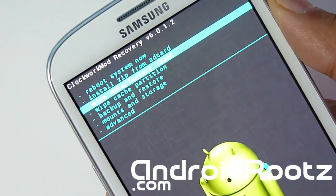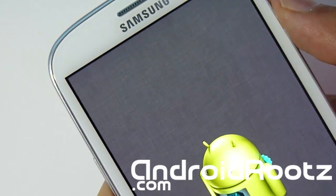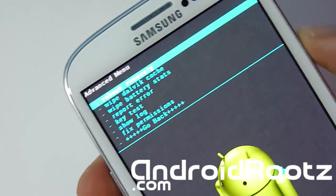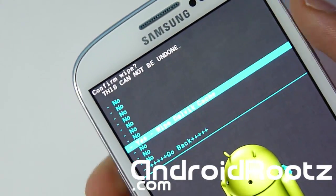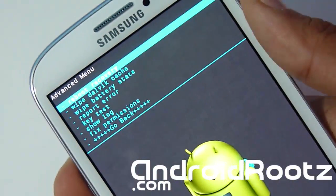Now we're going to do Wipe Cache Partition and select Yes. That is working as you can see. Now we're going to go to Advanced and Wipe Dalvik Cache, and select Yes once again. That is complete. Now we're going to go back.